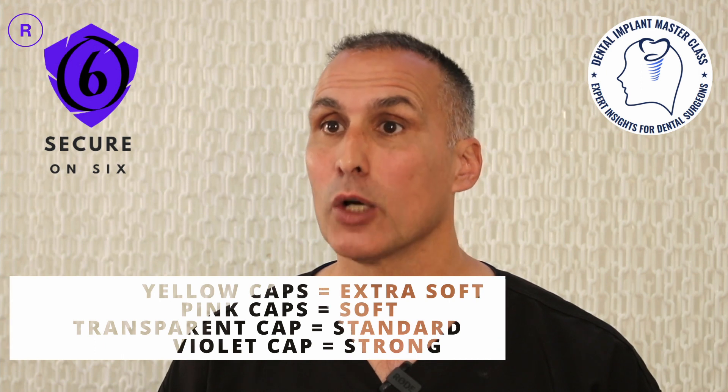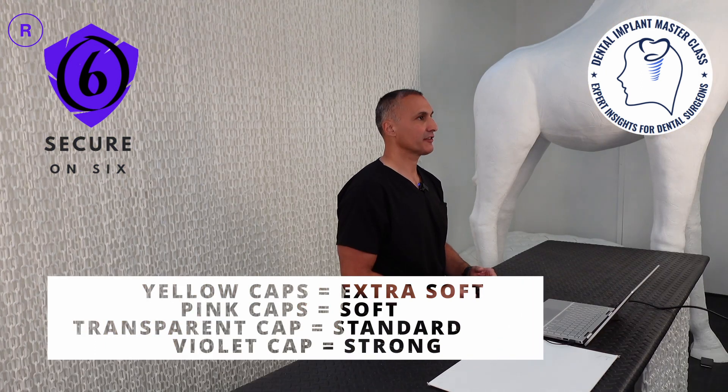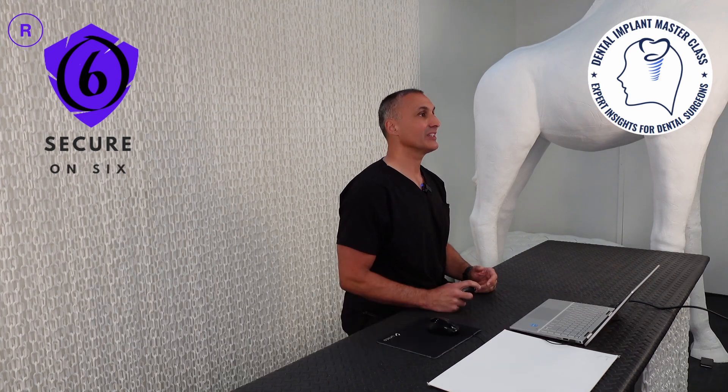The implant-supported denture was fitted with yellow colored rigid retentive caps manufactured by Ryan 83 in Italy.